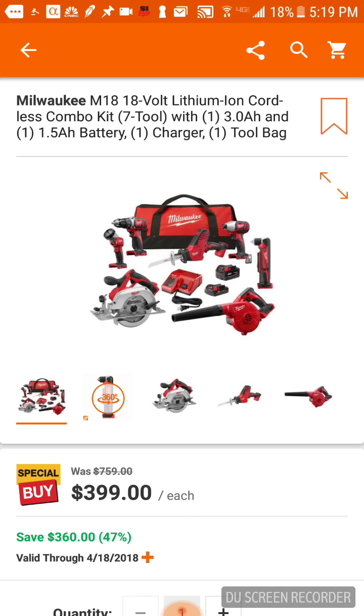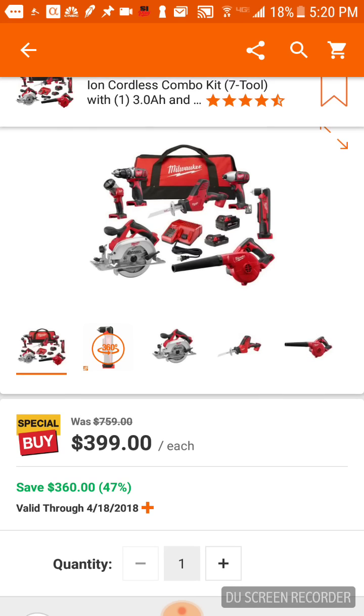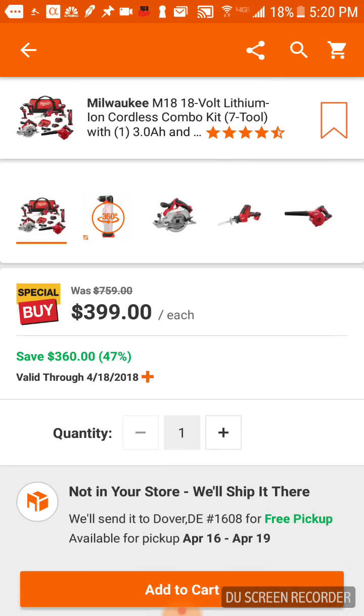First, I want to talk about this Milwaukee seven-tool combo. A couple days ago we talked about how Makita is getting a little aggressive in their springtime Black Friday deals, but this Milwaukee deal is going on until the 18th — so you've got around a week. It was out around Christmas time also, around $399 or $369. It's a brushed kit; you get a three amp-hour battery and a 1.5 slim pack — a pretty cool battery variety. You get your 1.5 for your impact, your right angle, and a drill driver or possibly a hammer drill. Seven-tool combo at $399 — you're saving $360.